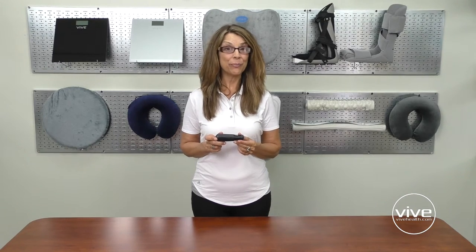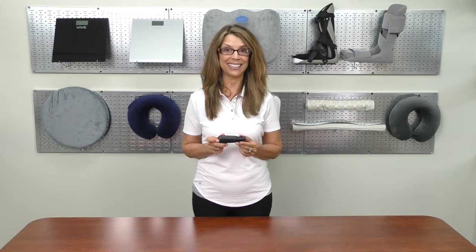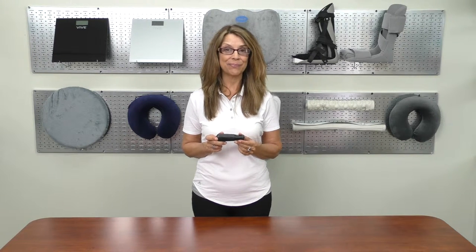Hi, I'm Karen from vivehealth.com. The Vive Button Hook is an essential tool for anyone suffering from limited dexterity. The non-slip, extra-wide handle is extremely easy to grasp and has been designed to facilitate an effortless grip.